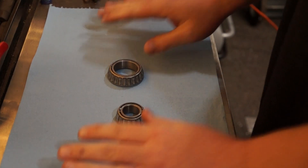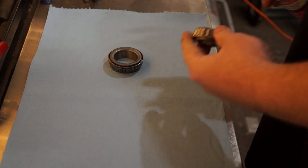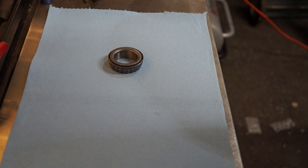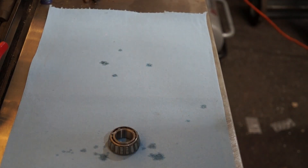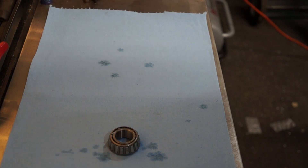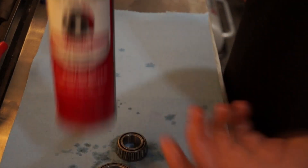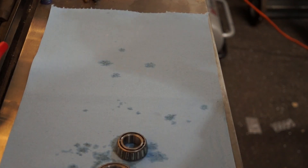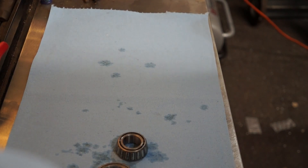Whenever you're dealing with any kind of bearings like this, I always like to go through with a little bit of brake clean to get them nice and clean. You can also hit them with some acetone — doesn't really matter.